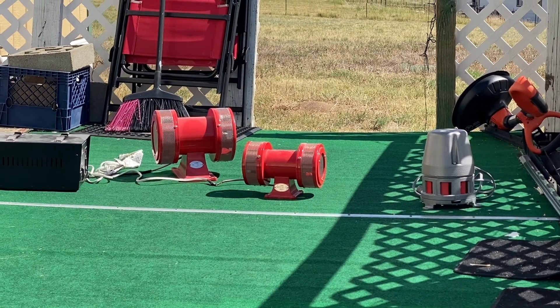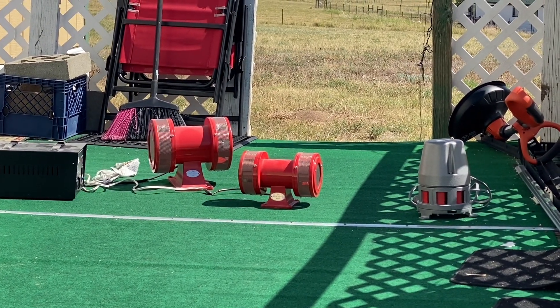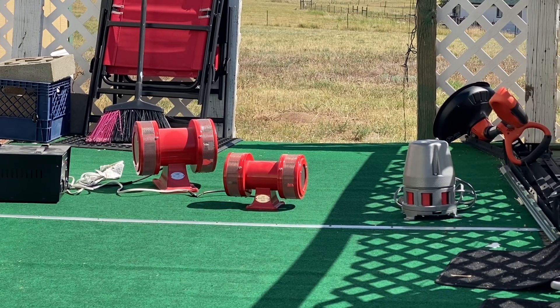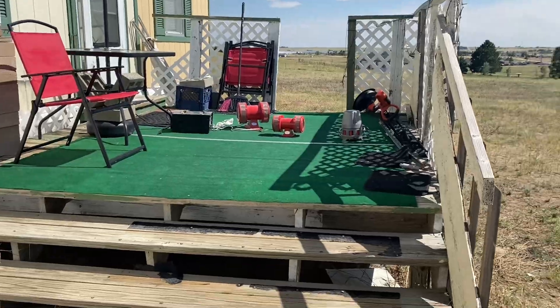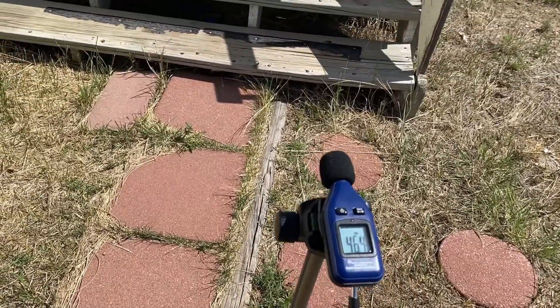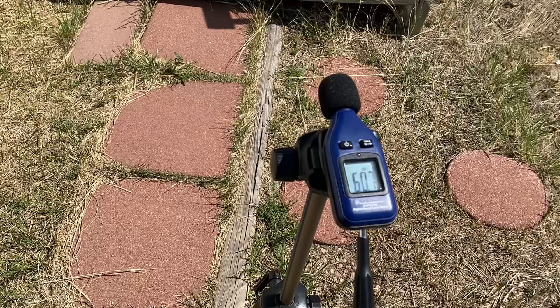Next will be the Vixen Horns 1450AR — this is the siren that sounds just like the Model 2 in my personal opinion. Here at 15 feet. All right, go ahead.